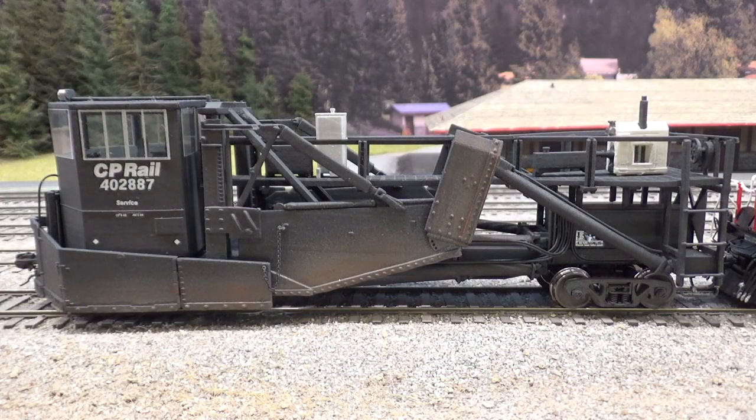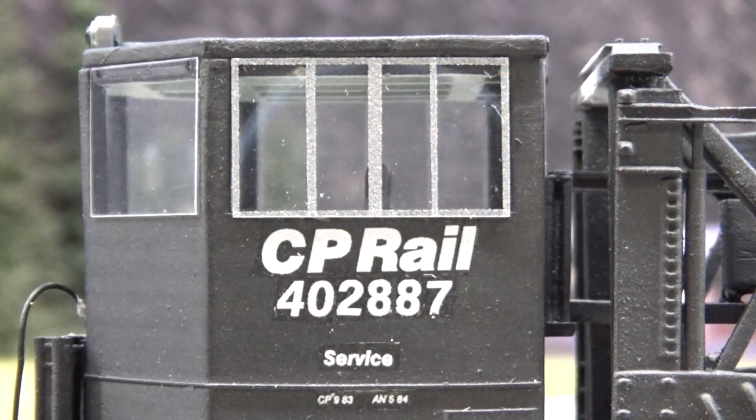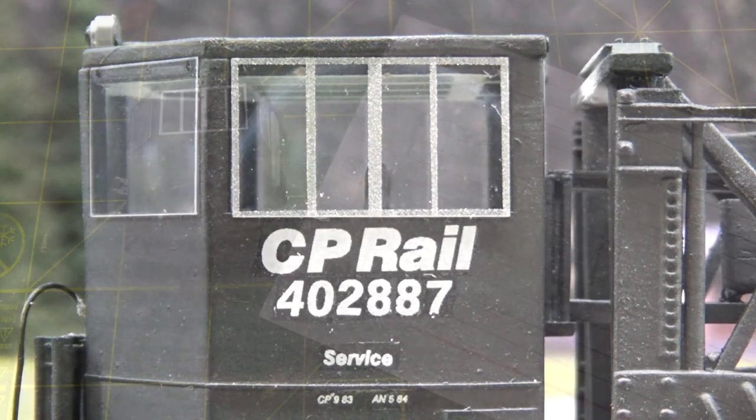The first thing we'll take a look at is these two Jordan spreaders that I finished. I got the decals in from Highwall Graphics. I used their set F322 Canadian Pacific snowplows and finished up the cab windows. For the engineer and conductor side cab windows, I masked and airbrushed a silver color onto the same plastic that I used for the front windows, using Tamiya yellow masking.